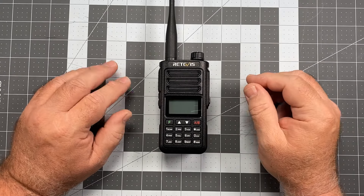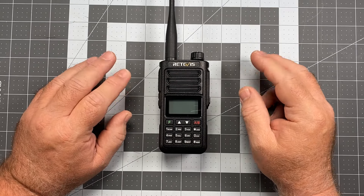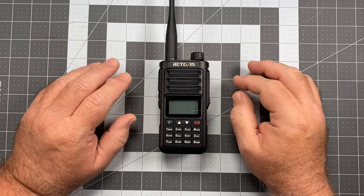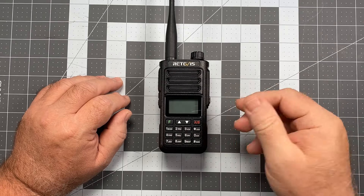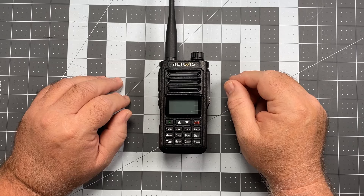The Retevis RA-89 is a dual band analog HT. It's a 200 channel radio. It's a ham radio, and it comes locked into the ham frequencies when you purchase it, although it's easily unlockable via keypad control. If I remember, I'll go ahead and talk about how to do that towards the end of the actual review.